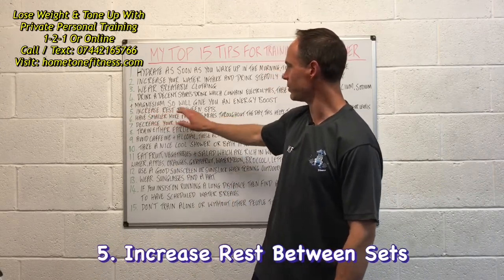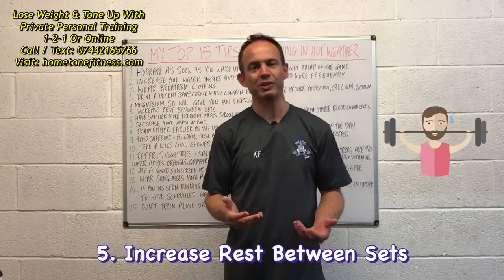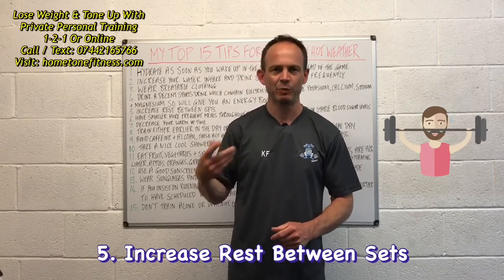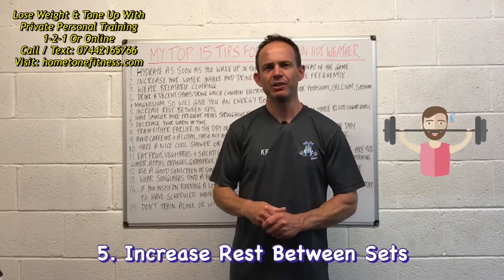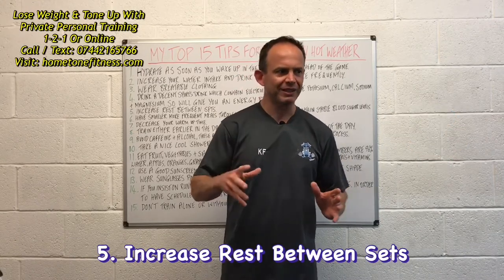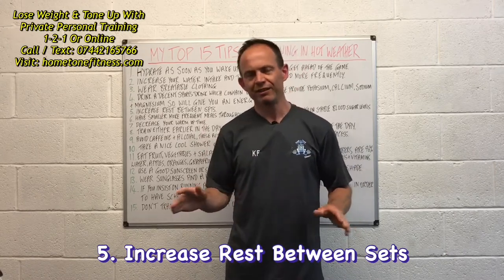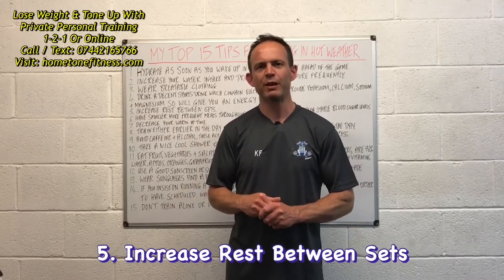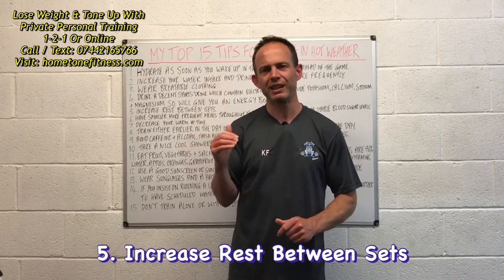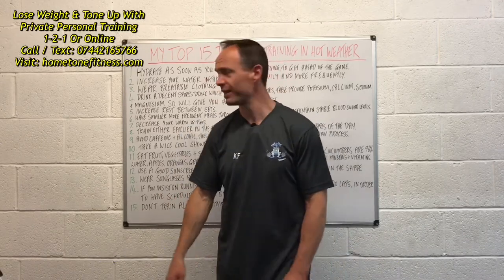Number five: increase your rest between sets. When it's hot, it can take a little bit longer to get your breathing back to normal. Be sensible about the pacing of your workout — don't feel you have to stick rigidly to a rest interval. Take that little bit of extra time to gather your breathing. Slow and steady wins the race.